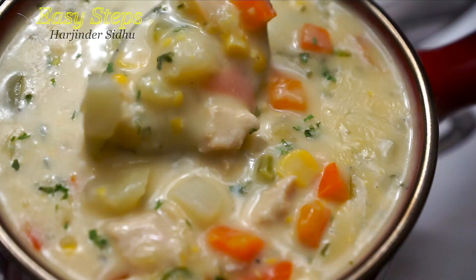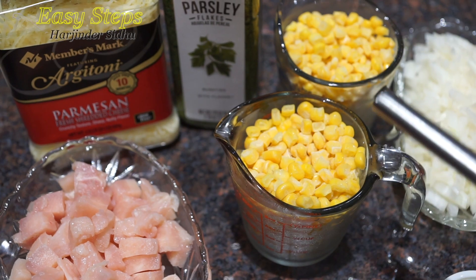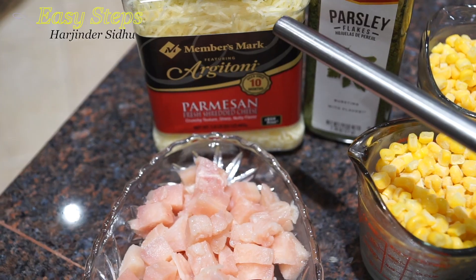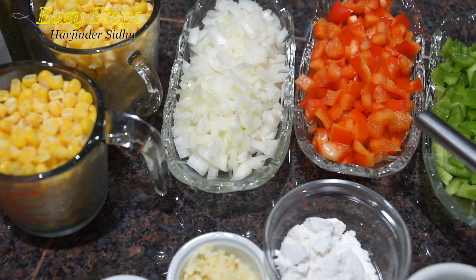I'm going to use one big jumbo boneless skinless chicken breast, cut into small pieces. Two cups of corn — one I'm going to blend and one I'm going to use as is. Half cup of shredded parmesan cheese, one onion, and bell peppers — capsicum — one red and one green.